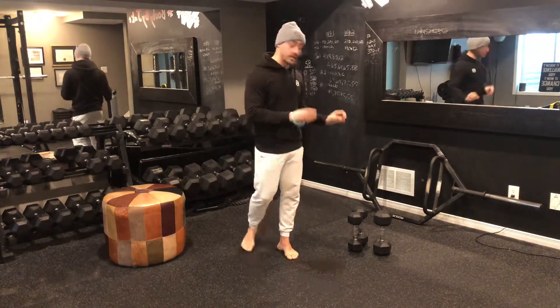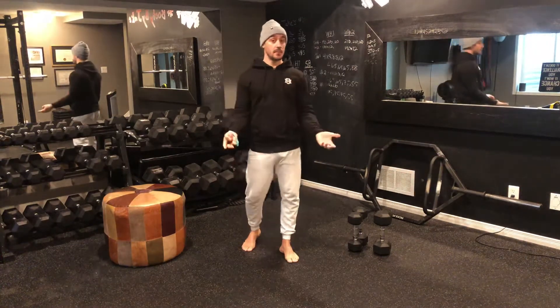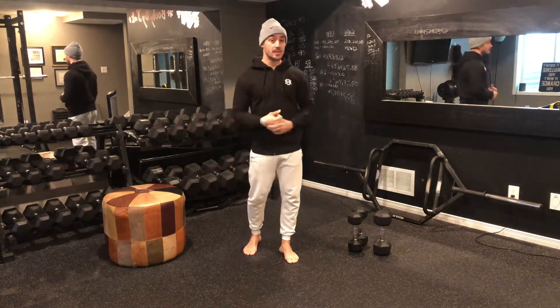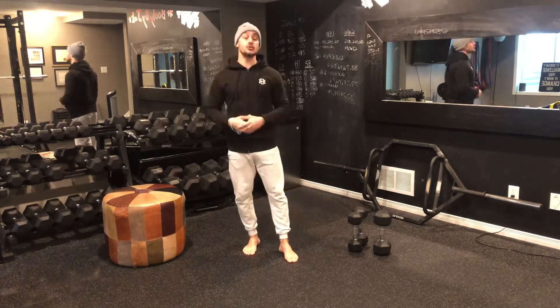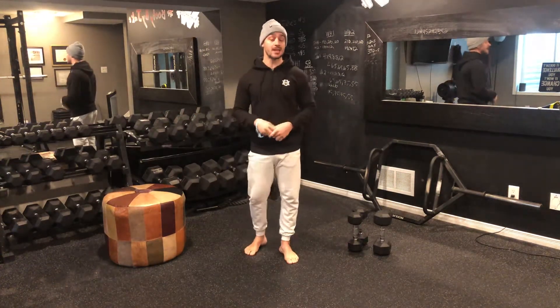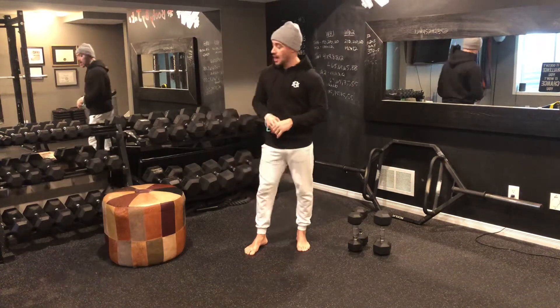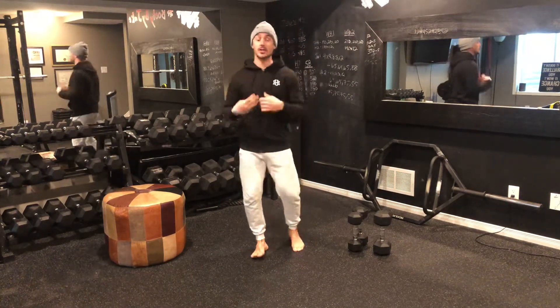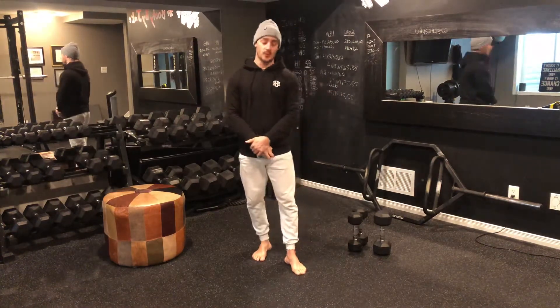For this workout in particular you're going to need a set of dumbbells, you're going to need a mini band if you have one — if you don't, just simply perform the exercises without — and then ideally you would have some sort of heavier dumbbell as well for different exercises. On top of that you're going to need some sort of either chair — I'm going to use an ottoman — or if you have an exercise bench then that will work great.